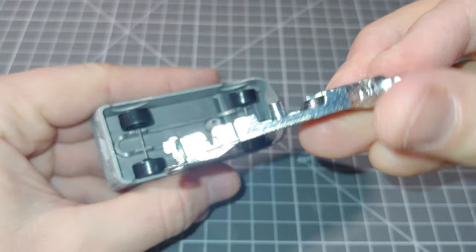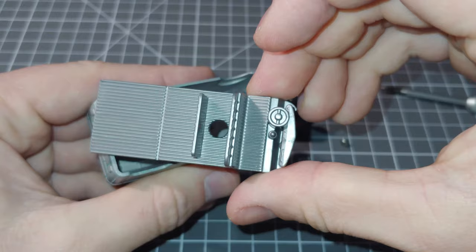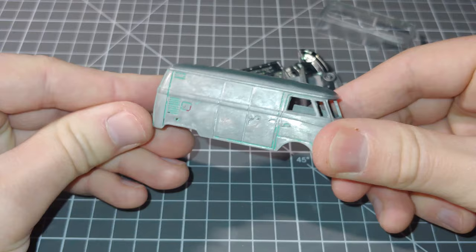I just used a pair of side cutters and clipped the little metal teeth that hold those in. I'll be using these Hot Wheels wheels that I had in my spares box. Got a nice little interior and thankfully a nice clear window — none of that coloured rubbish. All good, so we can get on with doing a custom on this one.